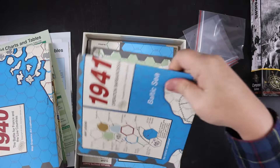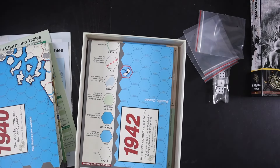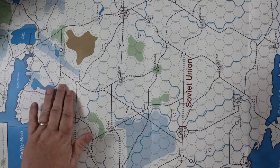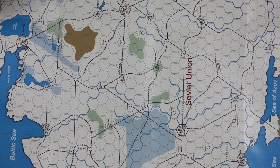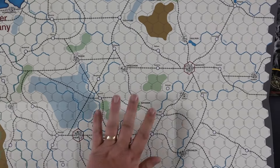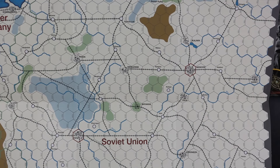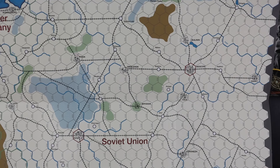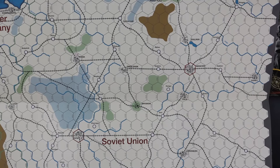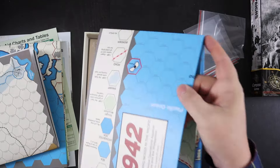Here's the 1941 East Front map — it looks to be a little bit bigger, which makes sense since Russia is very big. Same exact style though: very usable, good-looking without being overly pretty, and everything is really clear. In this game, rail lines are obviously important and they're clearly marked.